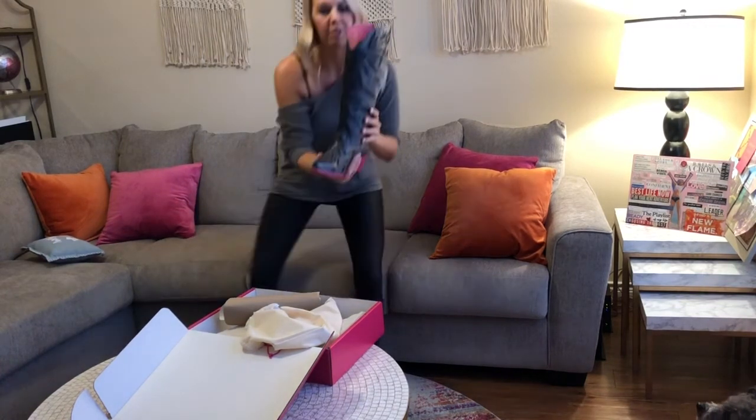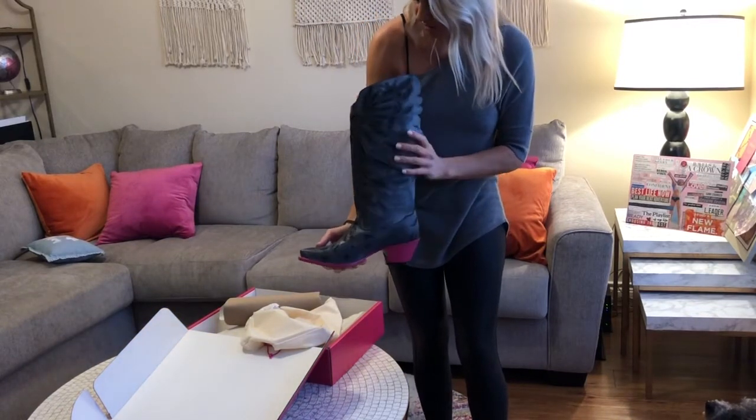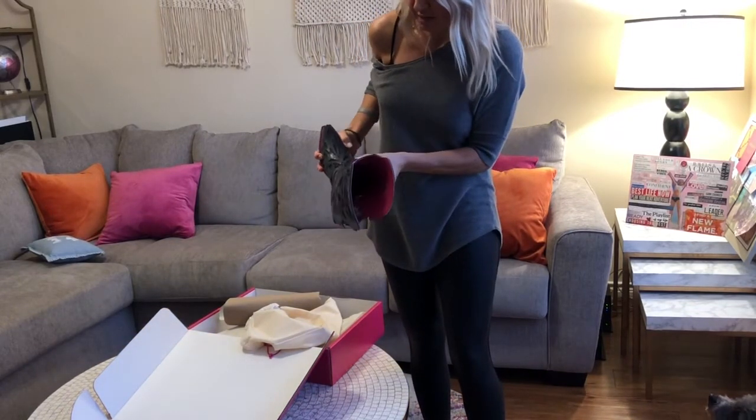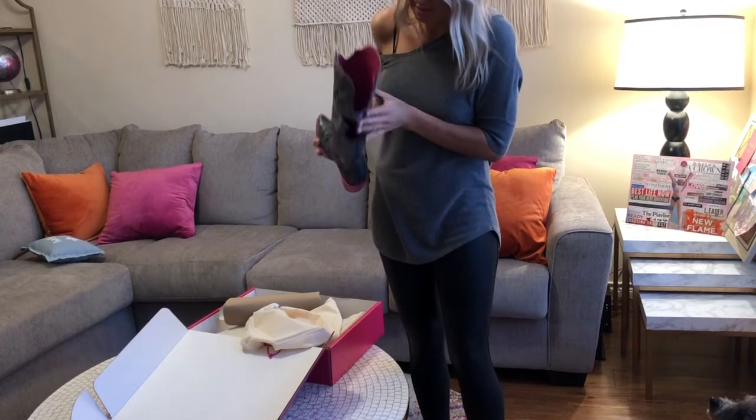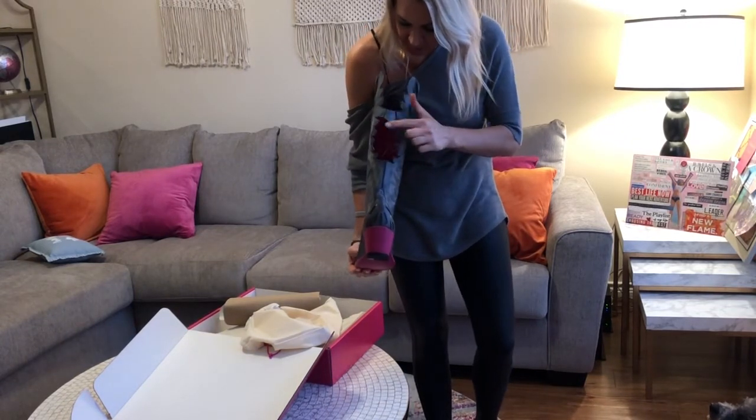Let's take out the little boot form inside and the tissue. You all just have to see these. Let me get a little closer. Here it is — if you can see inside, it says Tuxi Boots.